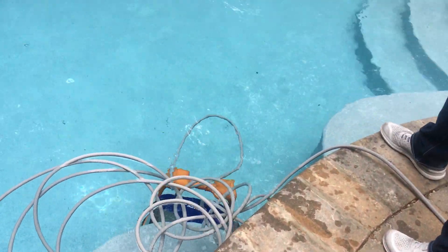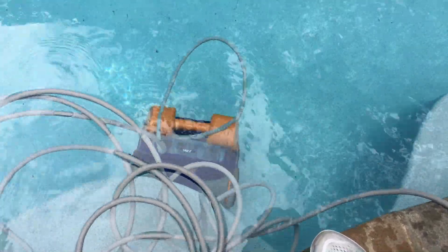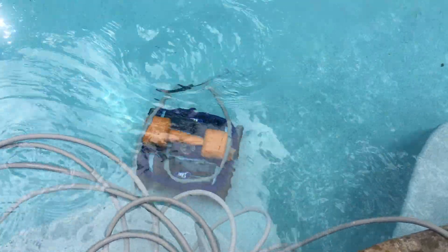As we can see, the MRT 5000 is doing its cycle. It's moving about the pool and it's cleaning.